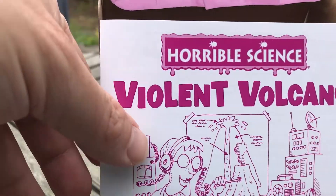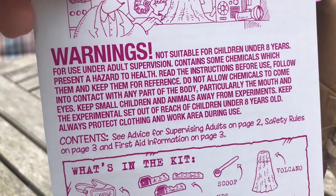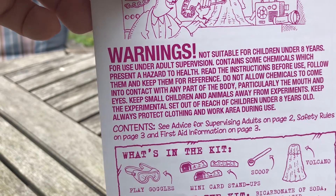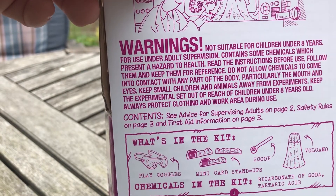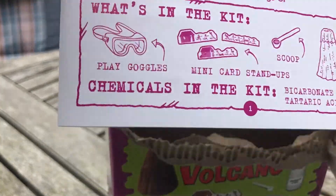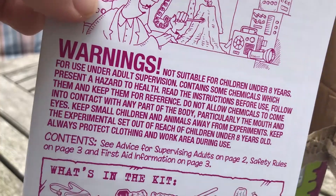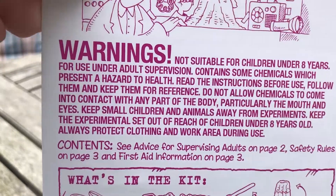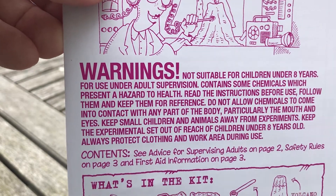Let's have a quick read of the warnings. It says not suitable for children under eight — Angus is seven — for use under adult supervision, contains some chemicals which present a hazard to health. Read the instructions before use. Do not allow chemicals to come into contact with any part of the body, particularly the mouth and eyes. When it says not suitable for children under eight, with proper adult supervision you should be okay. We'll make sure nothing goes in the eyes, hence the goggles, and nothing goes in the mouth.